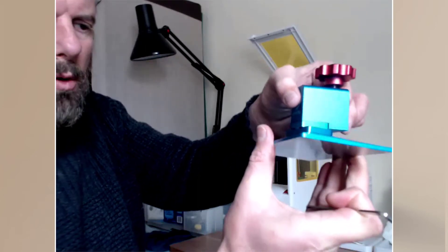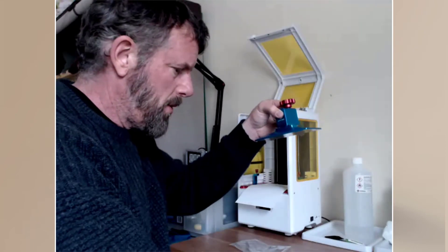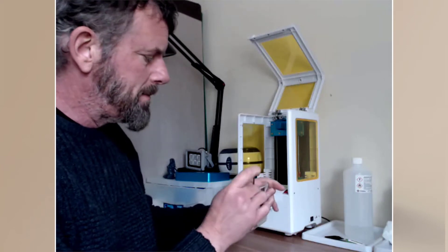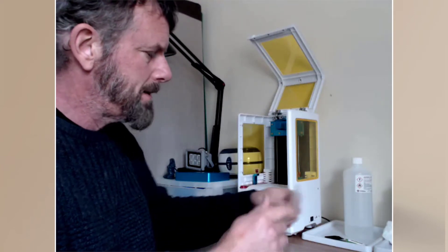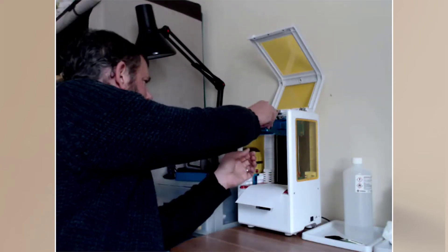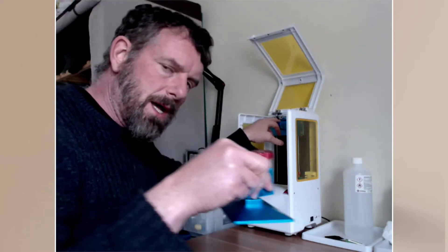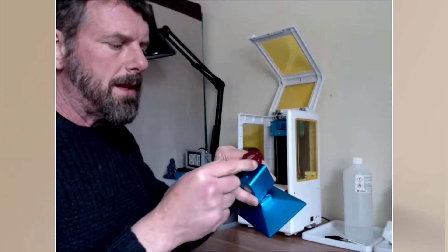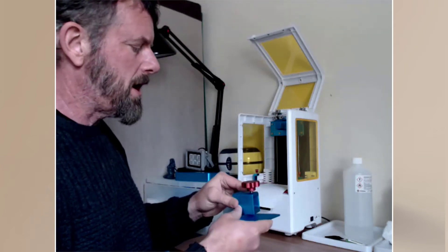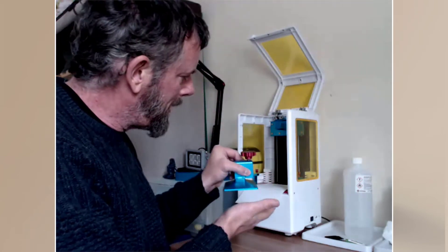With that all loose, keep the allen key handy on the side. The smaller one, by the way, is for the FEP screws — I'll put that back so it's all nice and clean. Now I'm going to attach this back in. When you attach it, be careful — do not drop it because it will go through the LCD.